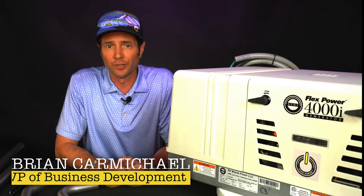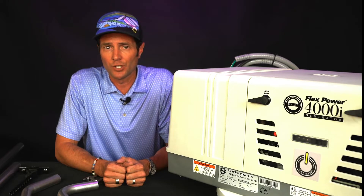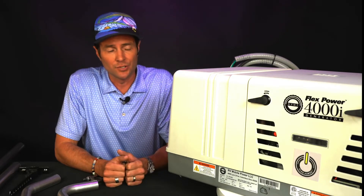Hi, thanks for joining. I'm Brian with RVMP. Today we're going to be talking about our FlexPower 4000 watt generator and the 5500 watt, which has the same footprint.